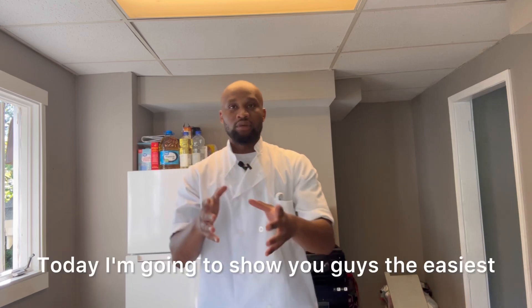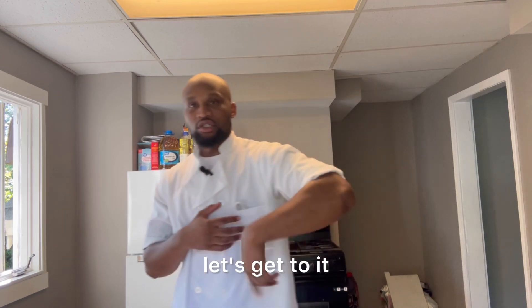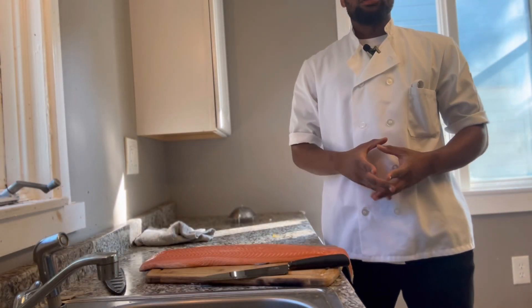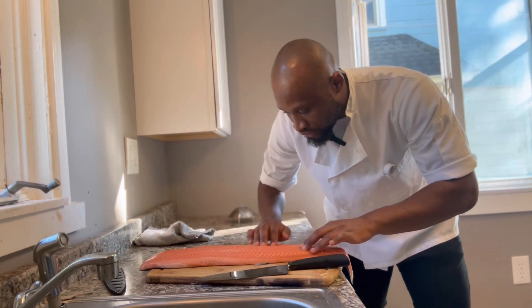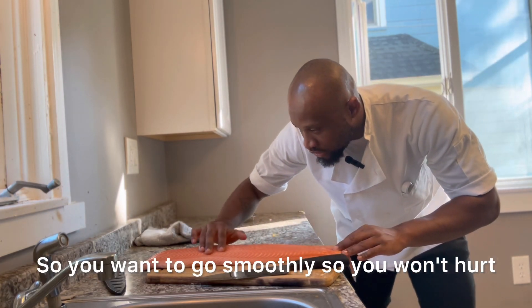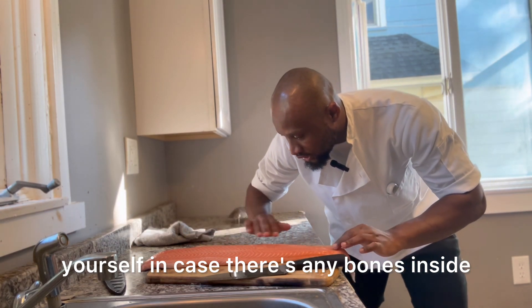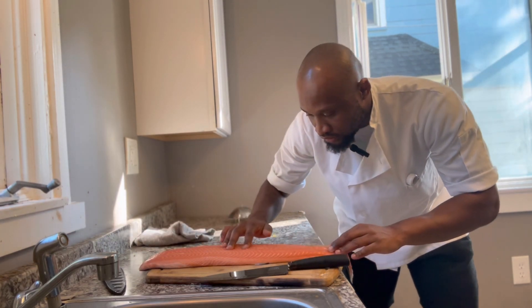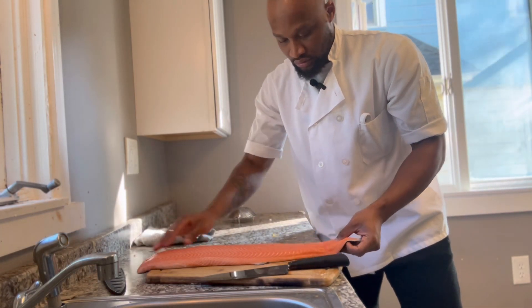Welcome to another cooking tutorial. Today I'm going to show you guys the easiest way to fillet a salmon. The first thing you want to do is check for any bones — run your hand smoothly so you won't hurt yourself, whether there are bones inside or not.